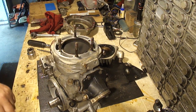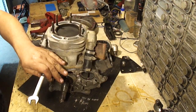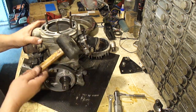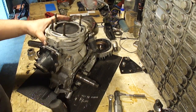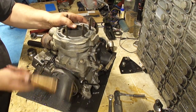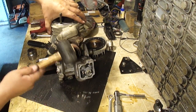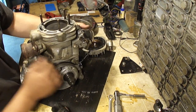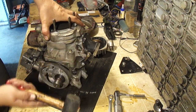Oh man, it needs a rod bearing. I'm going to go ahead and take the four cylinder bolts off — these are 14 millimeter. Okay, we've got this oil line that's got to come off. This should be ready to come off.